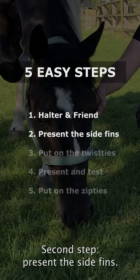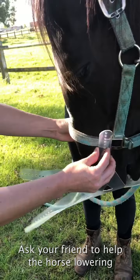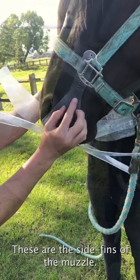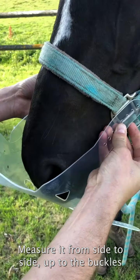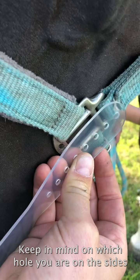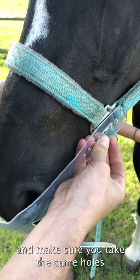Second step: present the side fins. Ask your friend to help the horse lower its head a little as you take the two fins with the triangles — these are the side fins of the muzzle. Measure from side to side up to the buckles of the halter to find which hole the muzzle just touches the nose. Keep in mind which hole you are on at the sides and make sure you use the same holes on both sides.